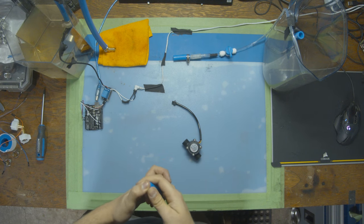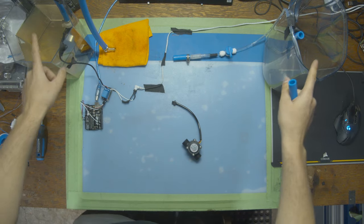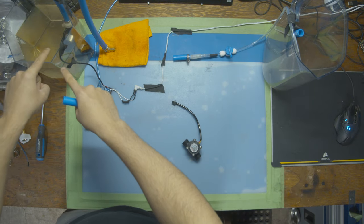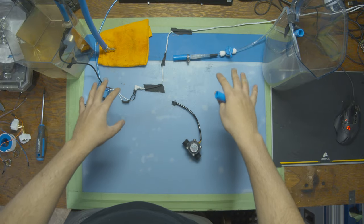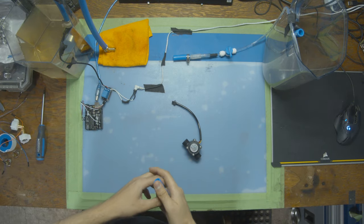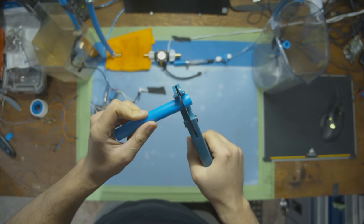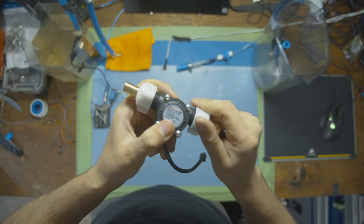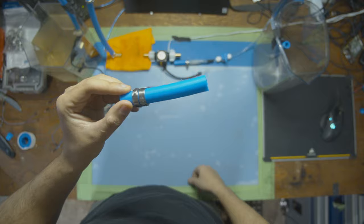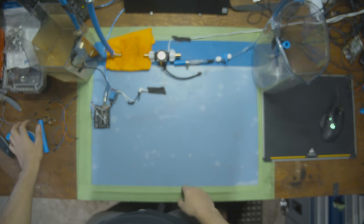For setting up the tubing to use a flow sensor we're going to need a couple of things. We'll be reusing the 24-volt pump, two buckets, and tubing from the previous videos. To integrate this flow sensor we're going to need: the flow sensor itself, some PEX tubing, connectors to join the PEX tubing and flow sensor together, crimps for the PEX tubing to prevent water leaks, cables to connect the sensor to the board, and Teflon tape on the connectors to make sure there are no leaks.